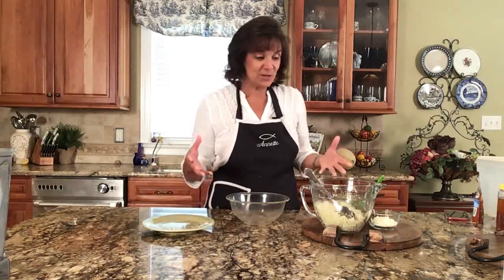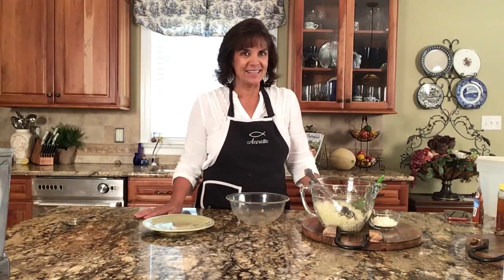Have you ever just wanted to have fun in the kitchen? It's almost lunchtime for me, and I want to share with you what I'm going to make that I don't even have a recipe for. It's pesto cauliflower. What I want to share with you is why this is such a healthy lunch and why you should try it.